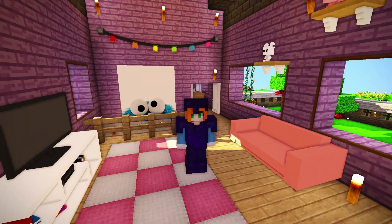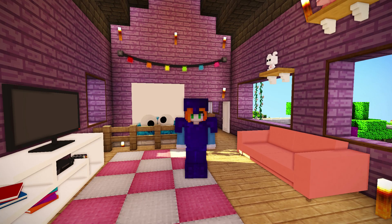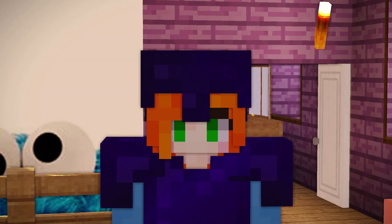Ladies and gentlemen, welcome to another episode of One Life! And today, we are on episode 21, and we're gonna be decorating for Christmas!